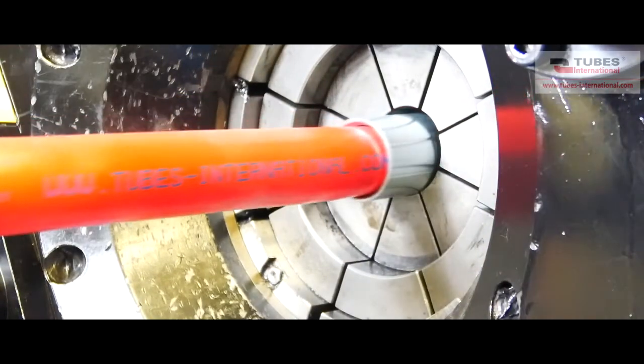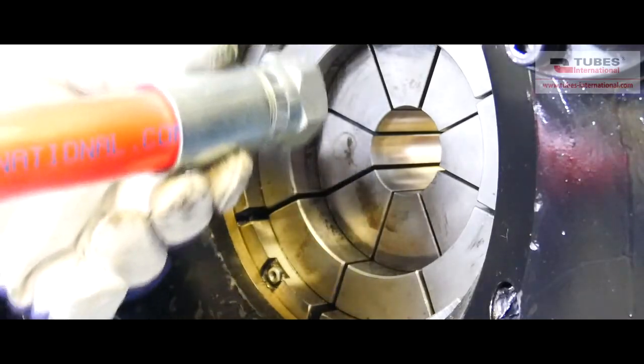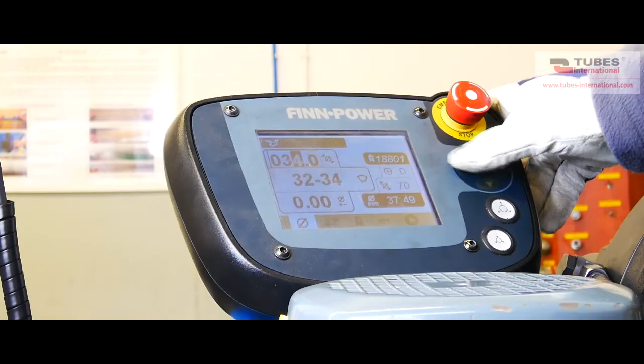Once crimped to that specific diameter, the ferrule doesn't move. Now we make the final crimp.